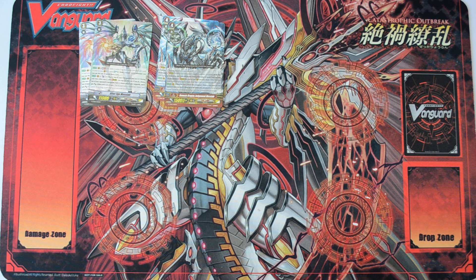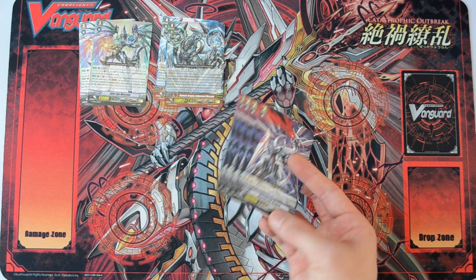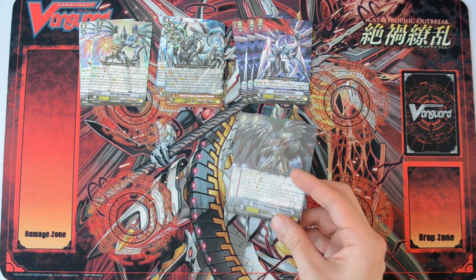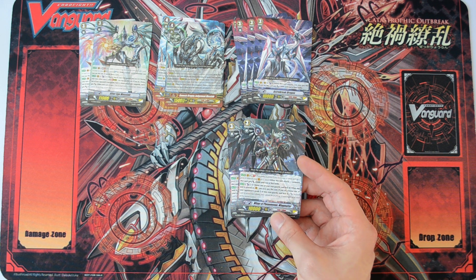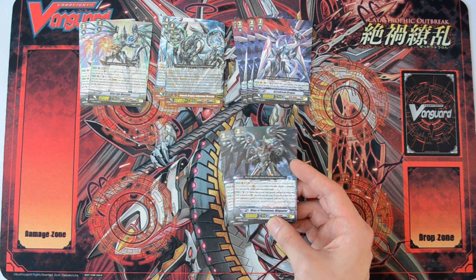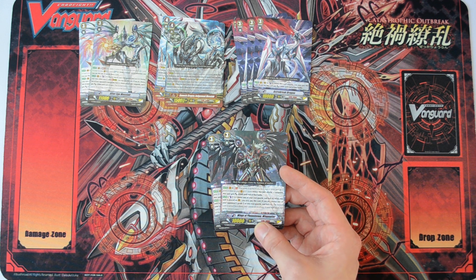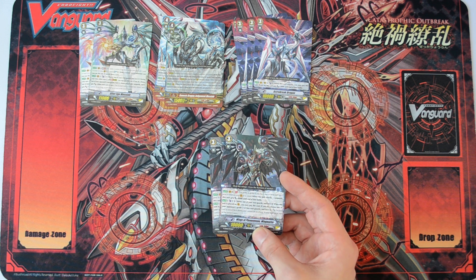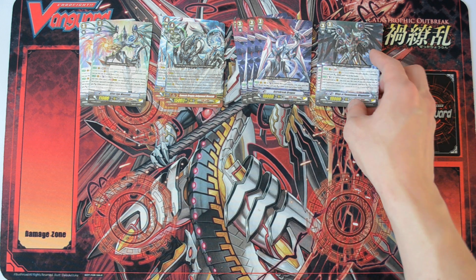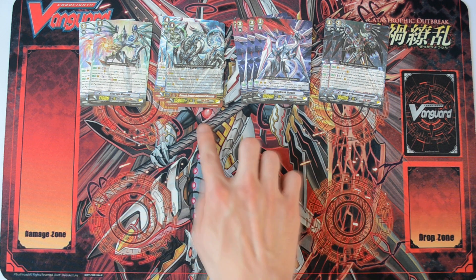Then we have 4 of this crappy grade 3 — 10k base, counterblast 1 gains 3k when he attacks. No point running him; replace him with other cards that are more useful. Then we have 2 of Wings of Phenomenon, Wing Matter — what a funny name. Basically his GB1 skill is when he attacks he is a 16k attacker, and when you ride him, counterblast 1 and lock one of your rearguards. If you do, you can lock one of your opponent's grade 2 or less rearguards. So he is sort of like a backup lock initiator.